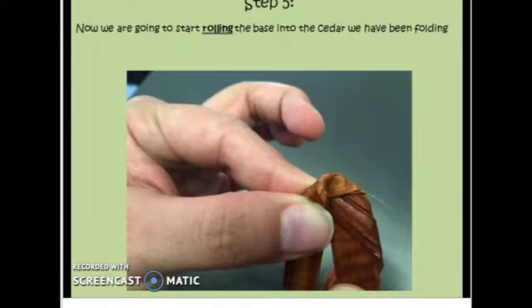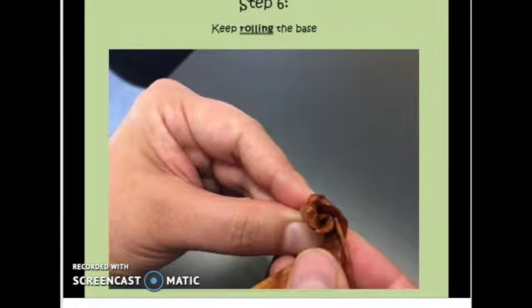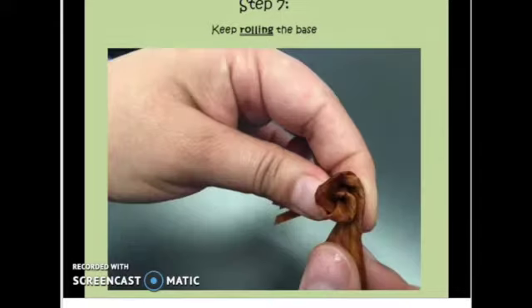Now we're going to start rolling the base into the cedar we've been folding. So you're going to take the short left-hand side, twist it, and roll it into the cedar we've been folding. Keep rolling the base around the folded cedar. Continue rolling the base until you start to run out of folded cedar.